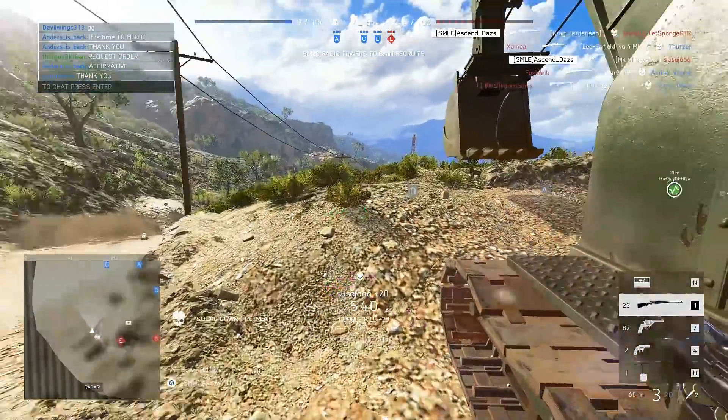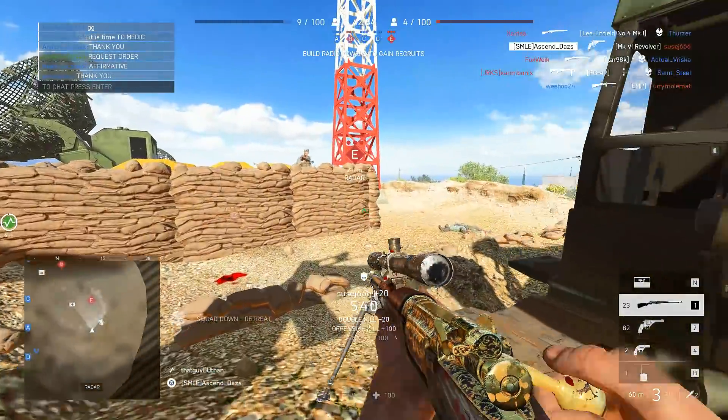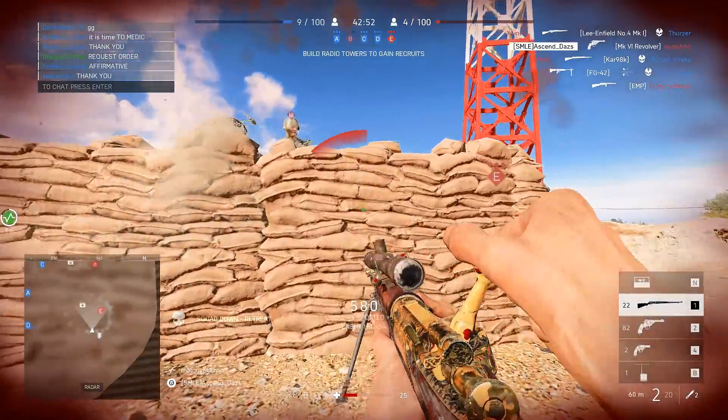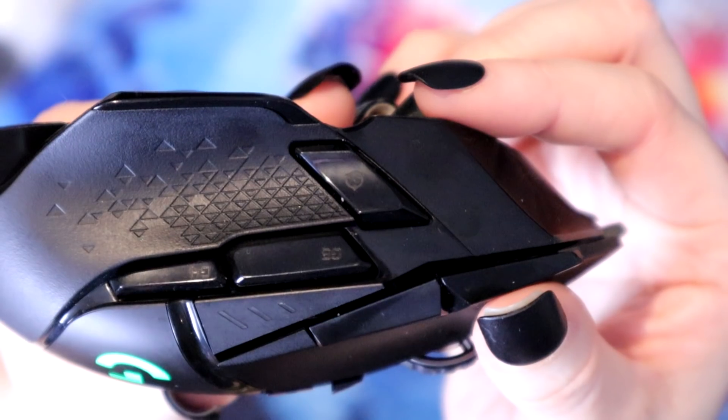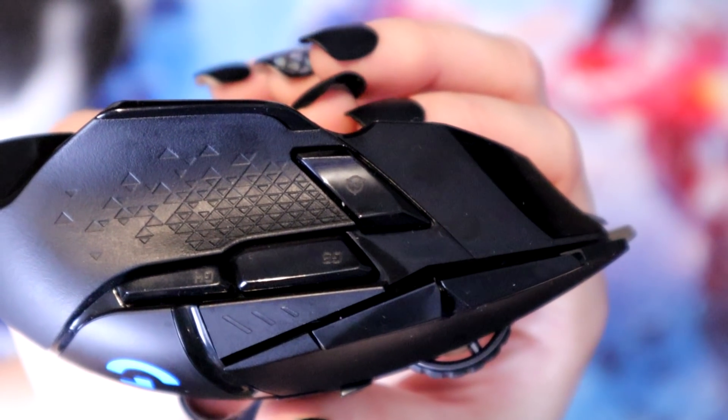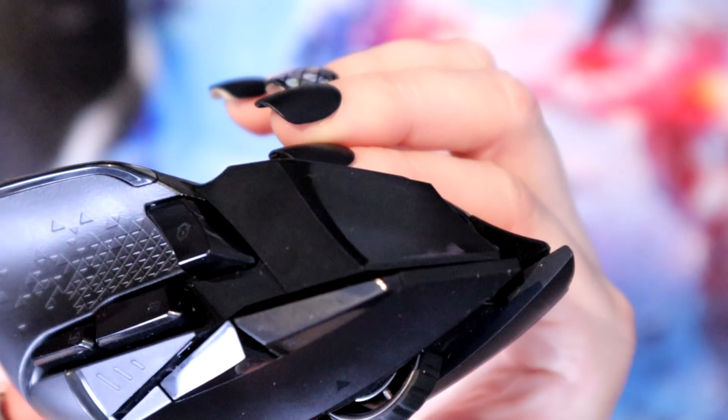For a palm or claw grip, you may find yourself right at home, unless you prefer a strong hump on the back like the G403. Also, with one of the side buttons, you can see it has a quick DPI change for sniping. If you find yourself changing sensitivity on the fly via DPI, this might be a nice feature for you.